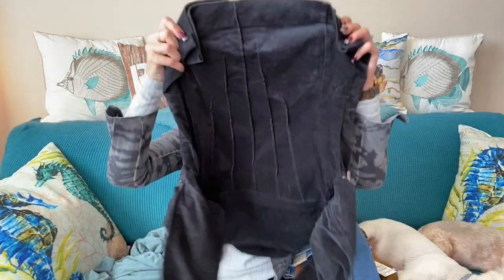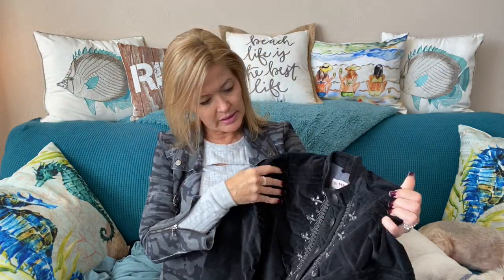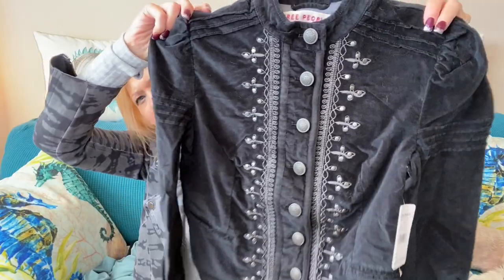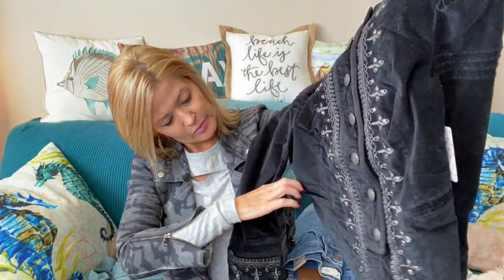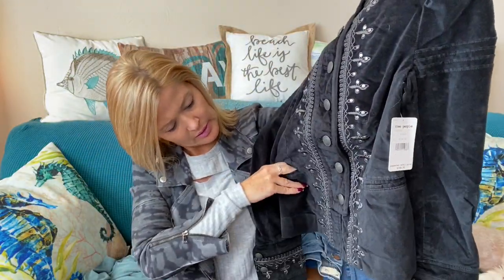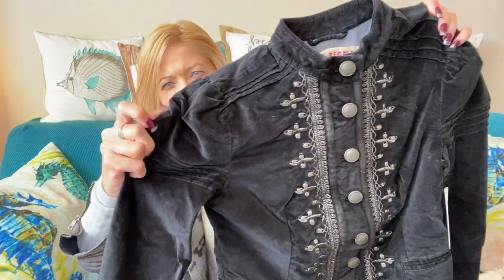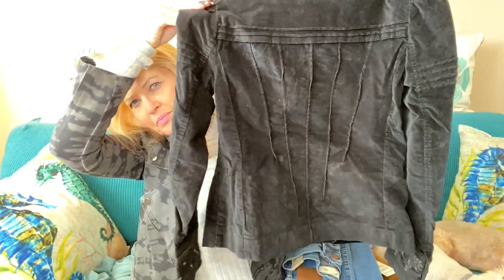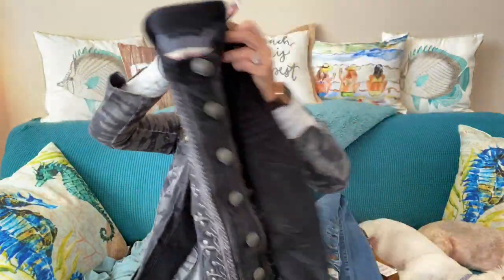Last one is another jacket by Free People — it is velvet and has embroidery around the buttons down the front. It does have pockets and is fully lined. It's black, with stitching on the shoulders and back. That's cute — and that's the last item!